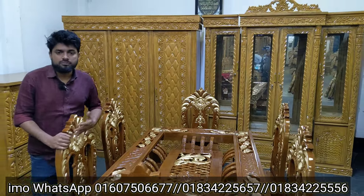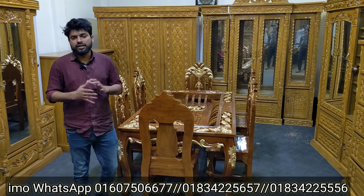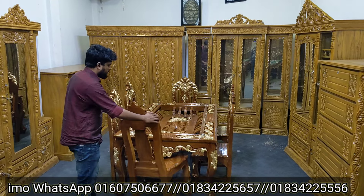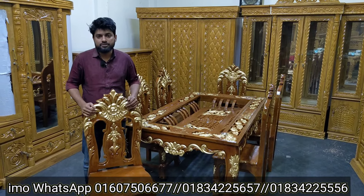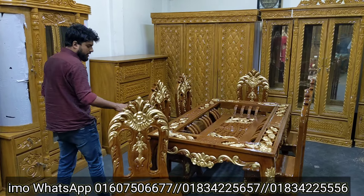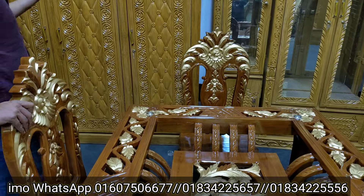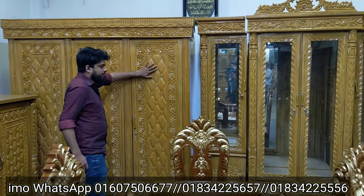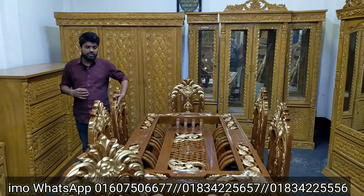Asalaam Alaikum, welcome to our furniture design channel. We use the skin shot disc for every design, which is a black color.